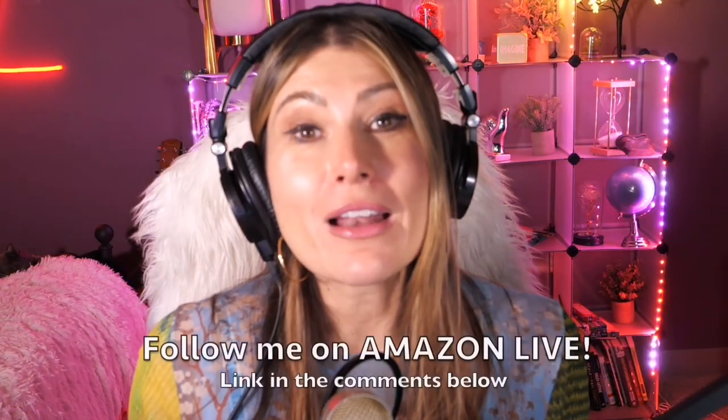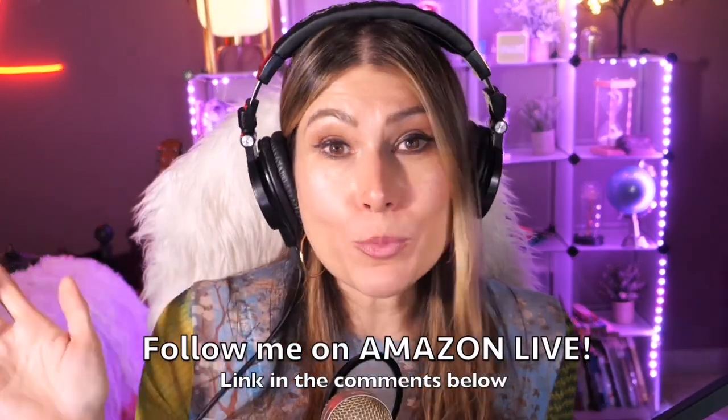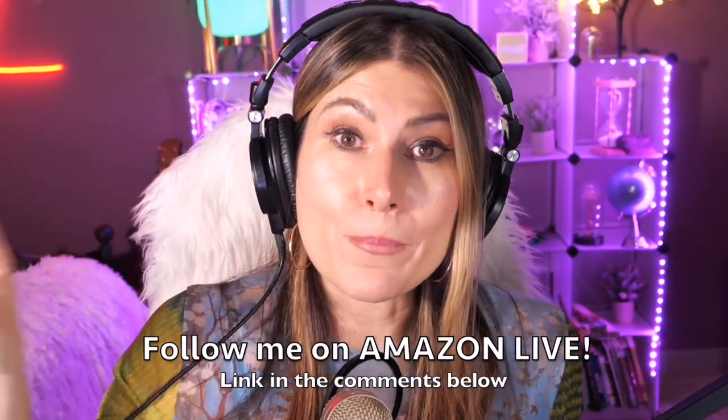Thank you so much for watching my video. I am Lorna and on this channel I'm posting sweet short video reviews of those Amazon products you're looking into — maybe you're thinking about buying them, wondering if you should or not. I'm curating them and posting them here for you directly from my Amazon live channel. Make sure you subscribe, turn on those notifications. You can also follow me on Amazon Live — find the link in the comment section below. Thank you so much and see you soon!